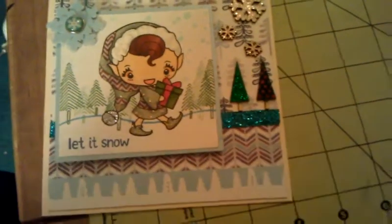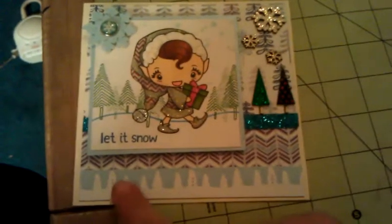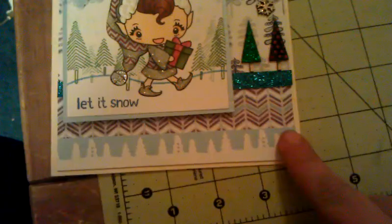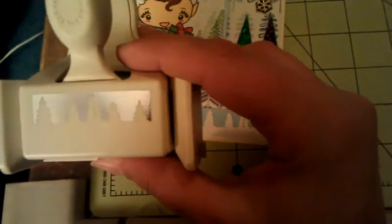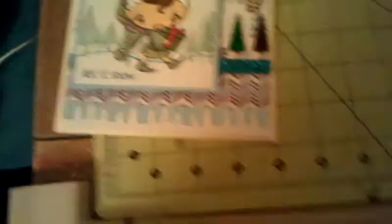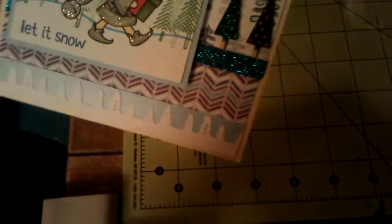Then I also used a strip of American Crafts Glitter Tape in Peacock Blue. And then here I cut a strip again of the shimmer paper and used this Martha Stewart punch that I had gotten from Steph10892 — it's super duper cute and I really wanted to be able to use that. Just layered it over the blue shimmer paper so it stands out a little more, and there you can see the shimmer on that.